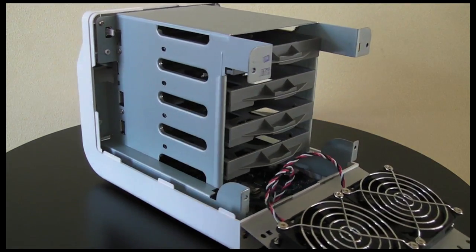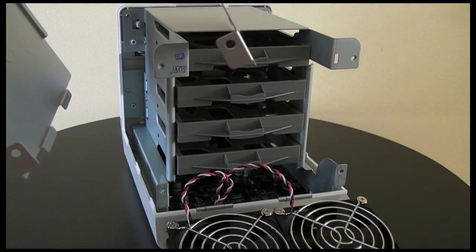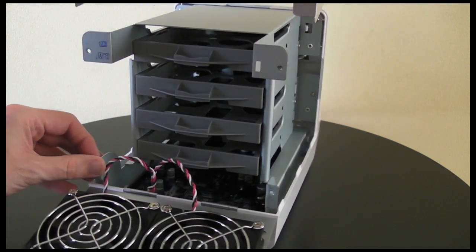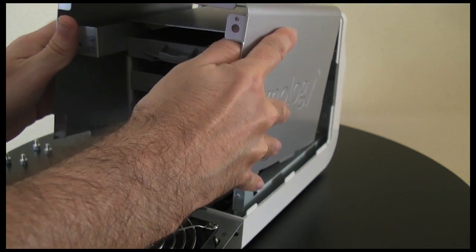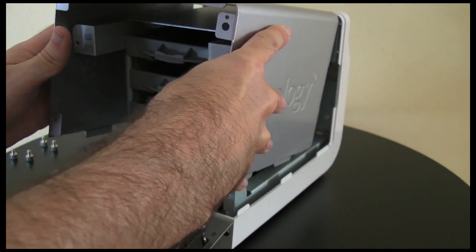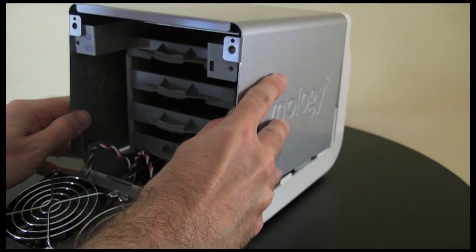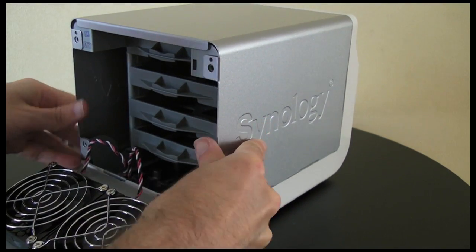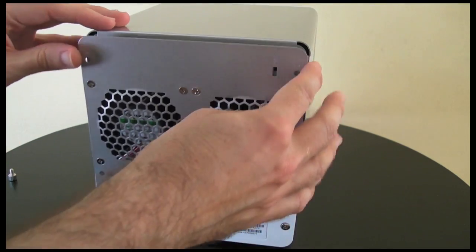Now putting the unit back together was the only tricky bit I found, and that was just getting this cover back onto the unit successfully. It just takes a little bit of manipulating to lower it down into the right position. Once that's in place, it's a simple matter of just closing this back flap.